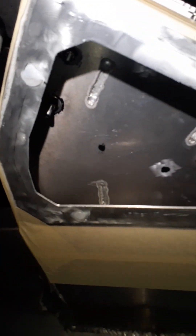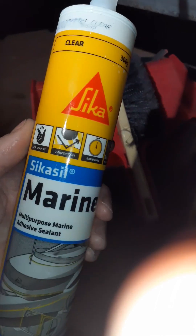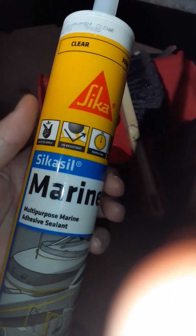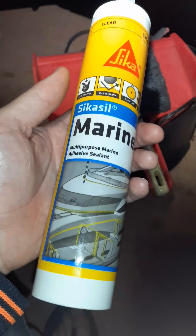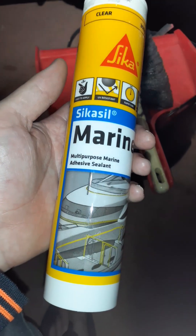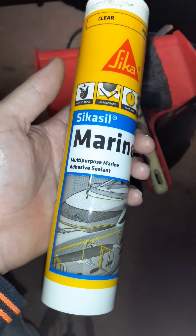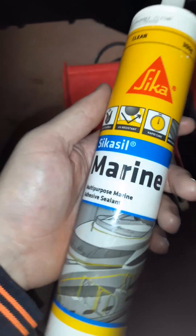That should be enough just to hold it on there and seal it up. It's worth mentioning that this stuff tacks really quick — it says you've got about 10 minutes before it starts to tack off. So you want to make sure whatever you're going to seal up is well prepped — masked off, clean, ready to go, everything ready to roll.